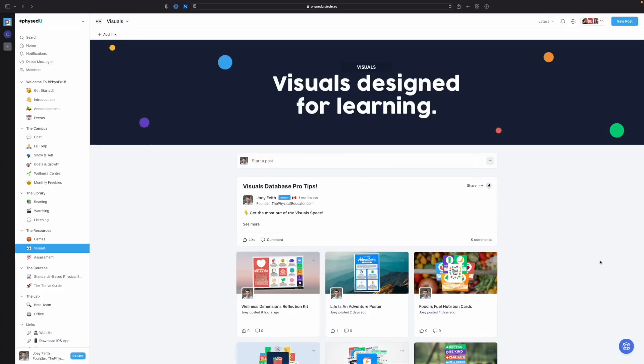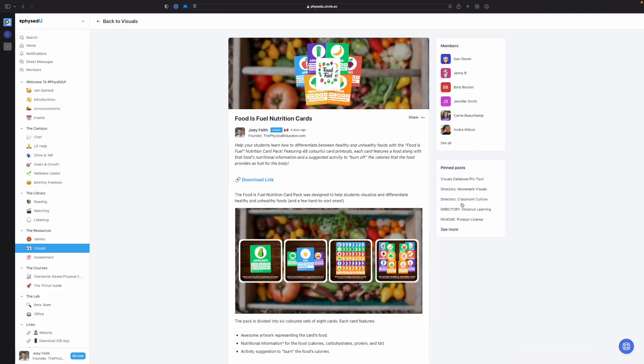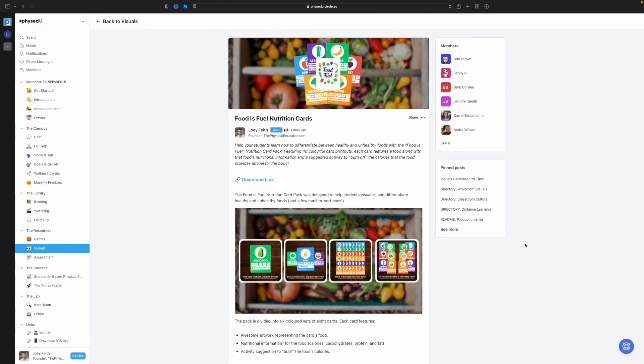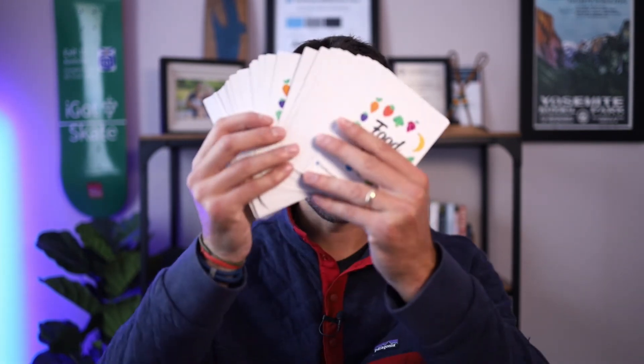I'm going to share the Food is Fuel Nutrition Cards in the Visual Space so you can get down on them there, and I'll share some pictures of what Dan put together because I just thought they were awesome. Tanner, I want to share that with you, and I want to share it with everybody here because it's a great resource you can use in your teaching. I just love the idea of turning these into actual physical cards — they just feel more substantial. Dan, thank you so much for this amazing gift. If you've got any questions, just leave them in the replies. Thanks for watching and happy teaching!